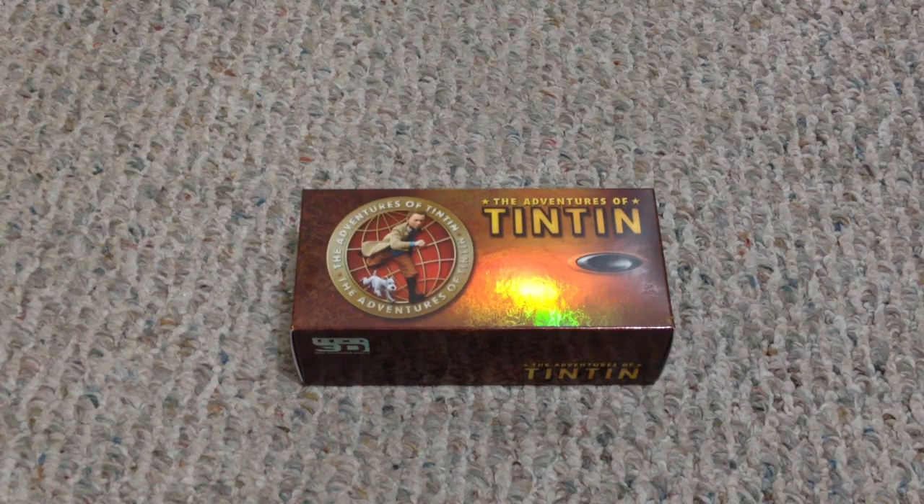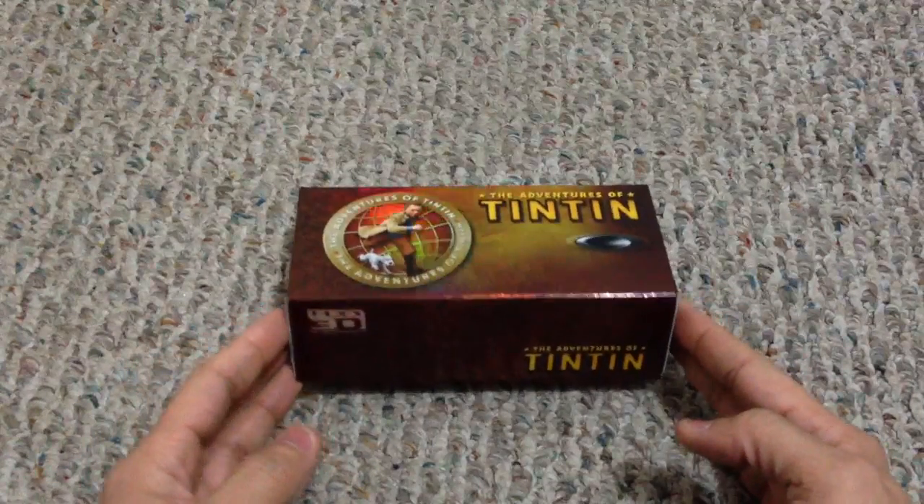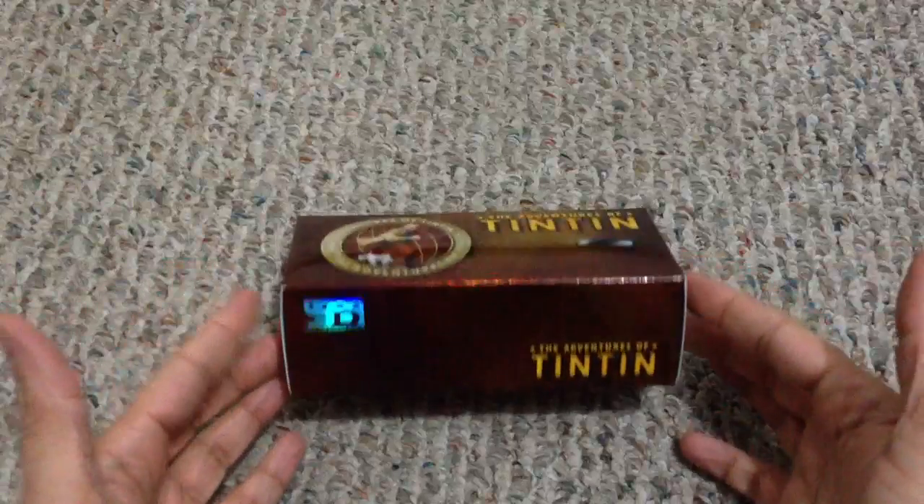Hey guys, I got a new video for you today and obviously as you can tell by the title this is going to be on a new pair of glasses that I just picked up. This is the third installment in Oakley's 3D eyewear that they release for specific 3D movies, and in this case it's the Adventures of Tintin.